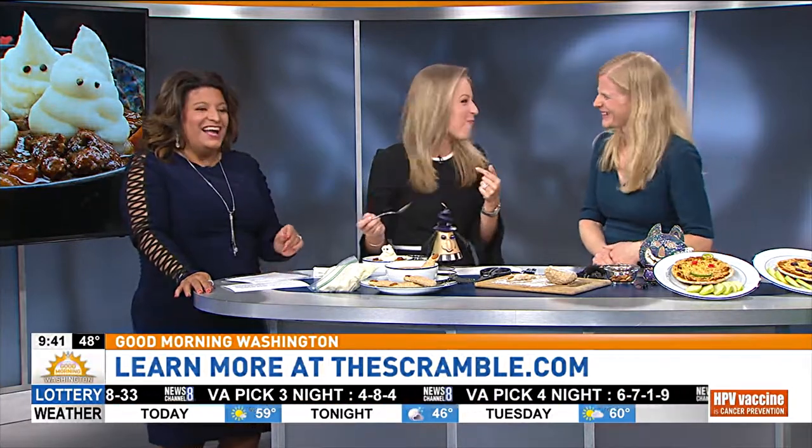Perfect. Brilliant. And this is delicious — so glad you like it. We're going to show you what's trending right after the break, so stay with us coming up here at 9:42.